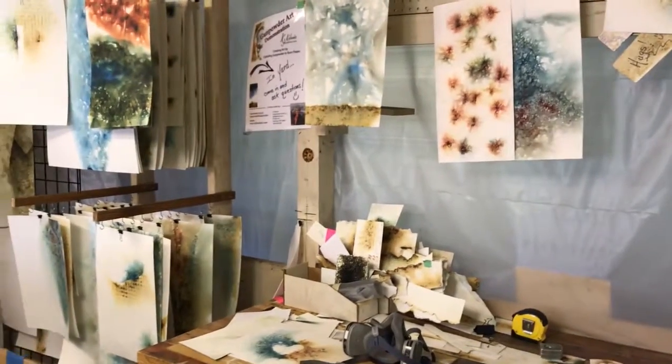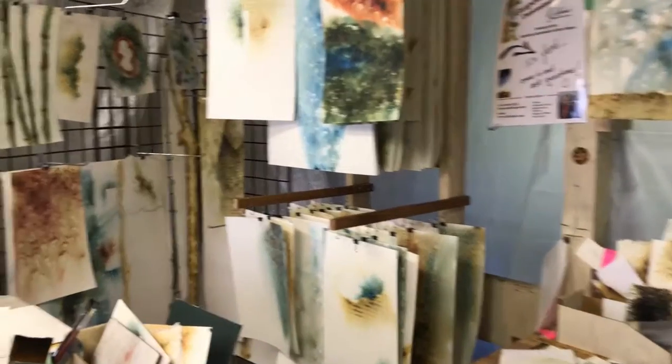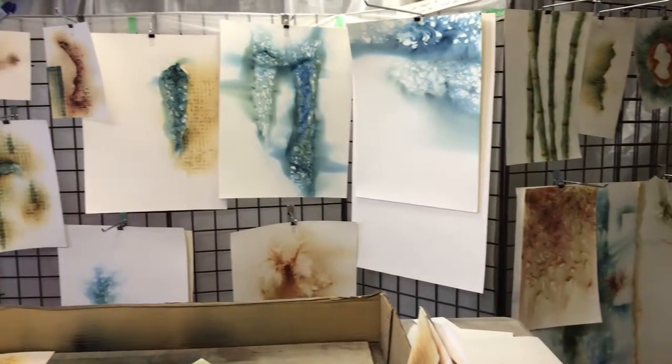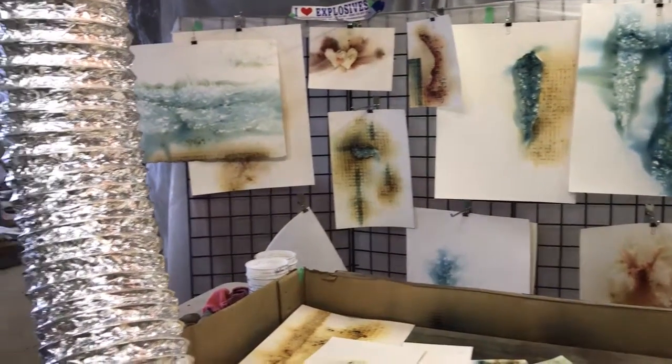Experimenting is a never-ending process for me, and the walls are always filled with a variety of things that I'm working on, trying to figure out, happened on by mistake, or had spent hours and hours trying to do and finally got it.